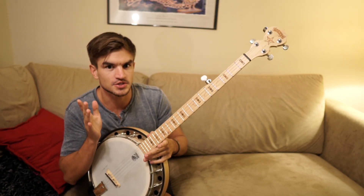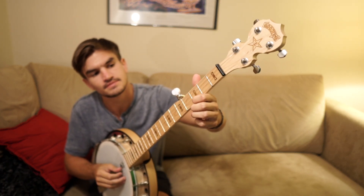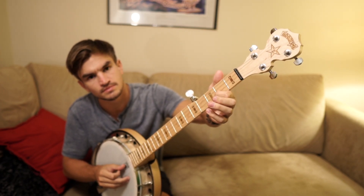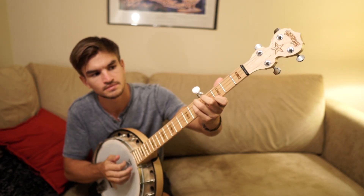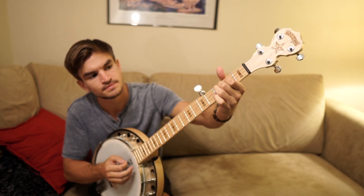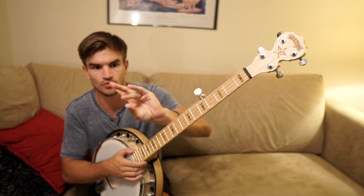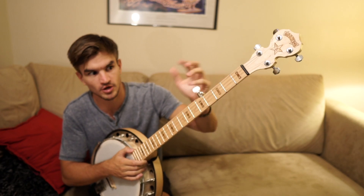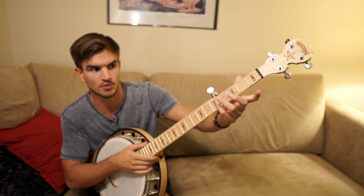The melody on top of it I just listened to and figured out by ear. Putting those together — all I'm doing is playing the chord, usually with my pinky, ring finger, or pointer finger depending on where the chord falls, and then on top of it I'm fitting the melody in with whatever fingers I have left.